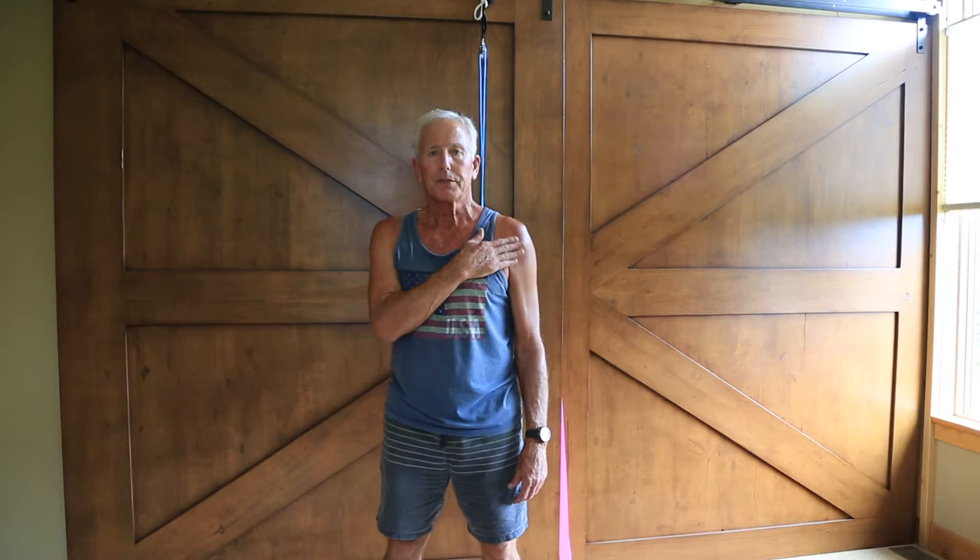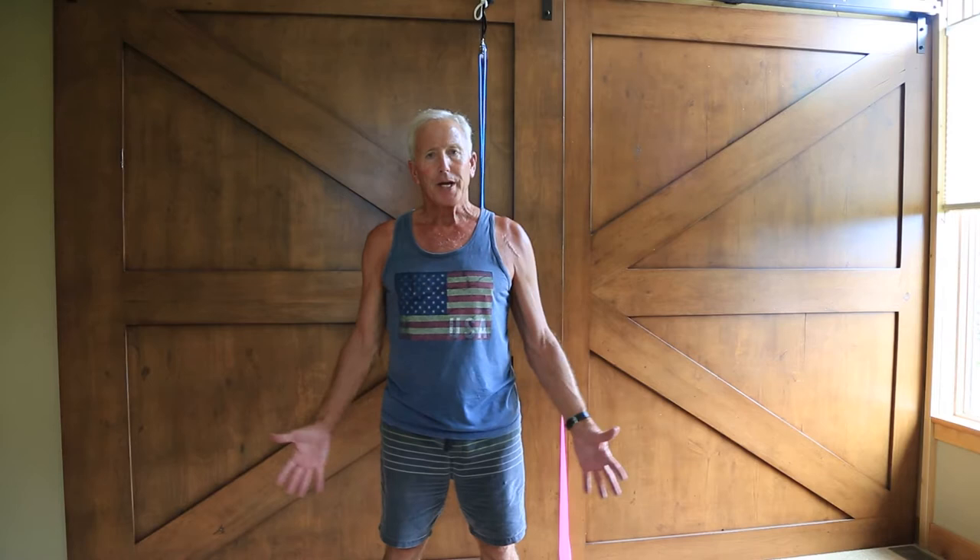Hi, I'm John. I had a reverse shoulder replacement on the left side six weeks ago, and I've been making very good steady progress, one or two percent improvement, almost noticeable every single day.